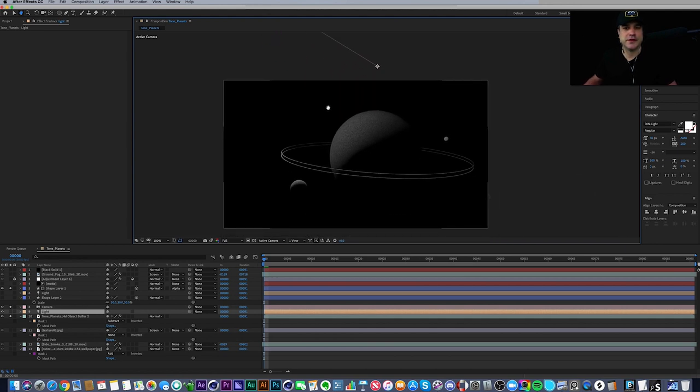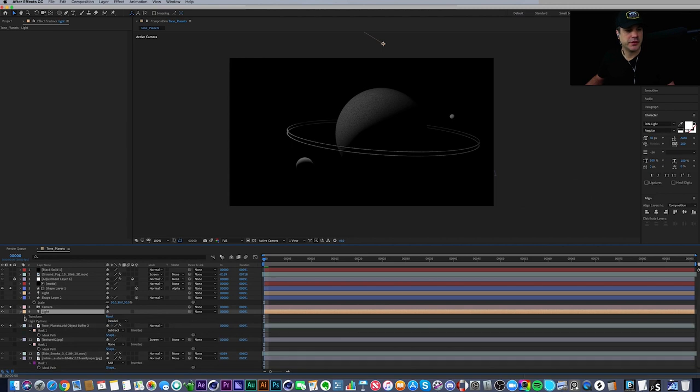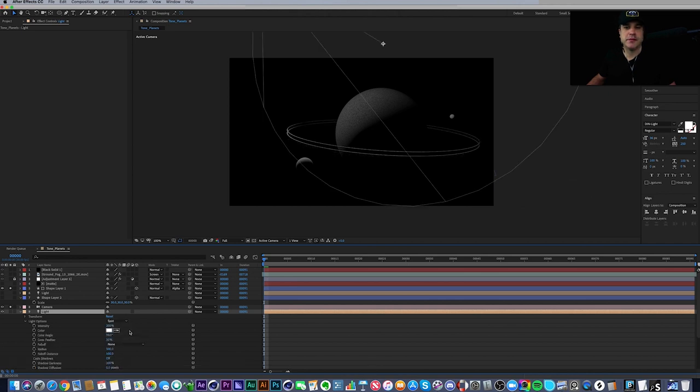The extracted light defaults to Parallel, which I'm not a fan of. Going to Light Options, I can see it's set to Parallel — if I change it to Point, you immediately see it create tone: brighter here, darker over there. I found that a Spotlight looks even more interesting. I also turned the intensity down to 150 — just a matter of playing around.